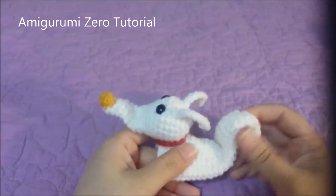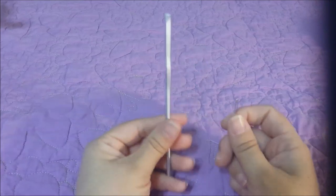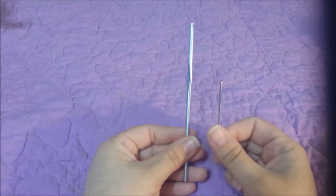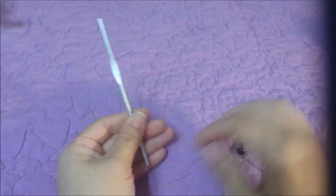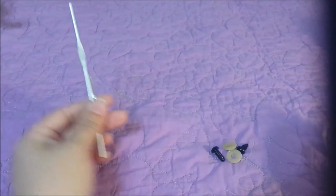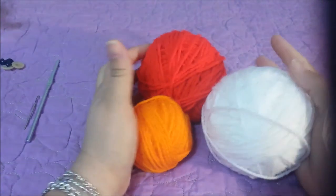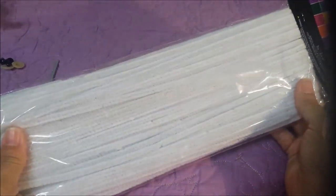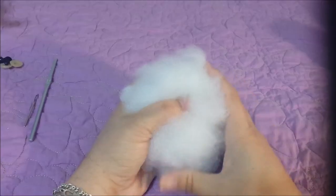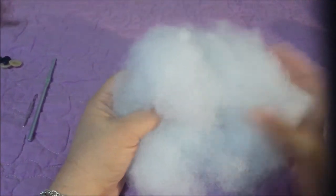Here is the long-awaited video for the Amigurumi Zero. You will need an F5 crochet hook, a tapestry needle, two 9 millimeter safety eyes, orange, red, and white worsted weight yarn, white pipe cleaners, and a small amount of poly fiberfill.